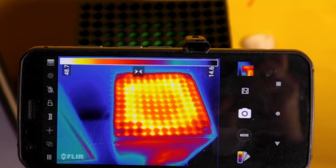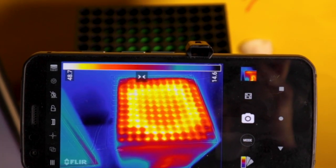Just how hot does the Xbox Series X get? Well, to find out I've got the console and a thermal imaging camera. Let's take a look.